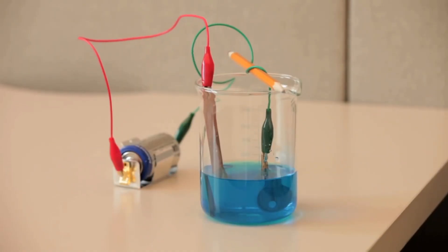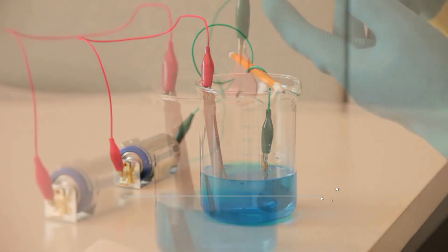Electrolysis is now happening. Copper ions in the solution are attracted to the key and deposit copper on it. Meanwhile, an oxidation reaction is happening at the copper strip to create more copper ions in the solution.